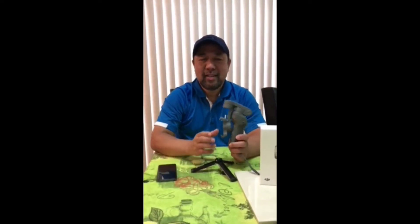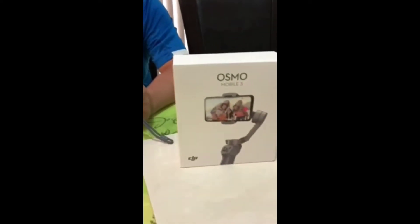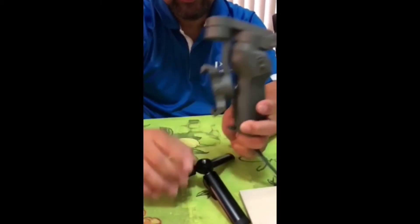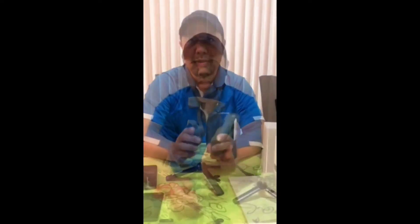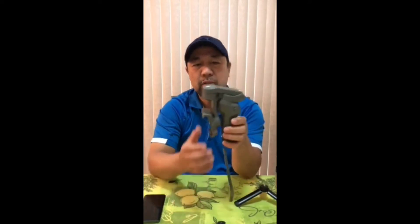Hi everyone, I'd like to show you my new DJI Osmo Mobile 3 that I purchased from Amazon at a cost of $177 including the tripod. I'd like to show you the operation of this mobile gimbal from DJI.